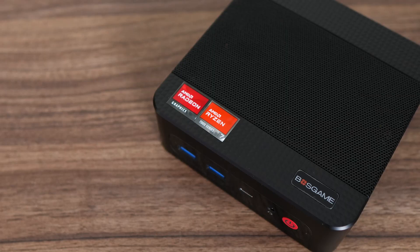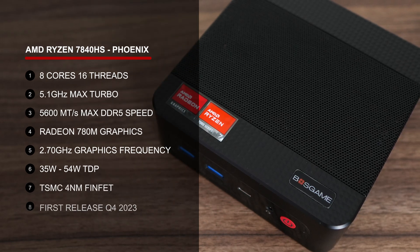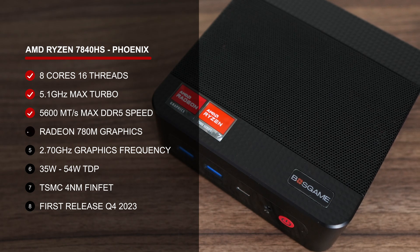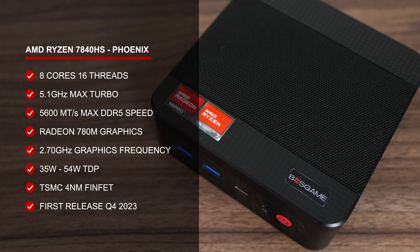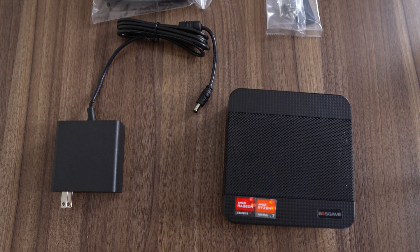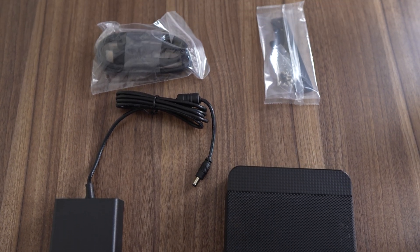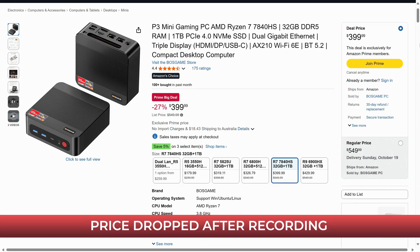Let's move on to the CPU, which is exactly the same as in the M4 Neo — a real performance-per-dollar CPU by AMD known as the Ryzen 7840HS, an 8-core 16-thread mobile CPU with Radeon 780M integrated graphics. The P3 Plus comes with a 19-volt 120-watt power supply, VESA mount, HDMI, and manual. All this can be yours for $410, which nets you the 32GB RAM, 1TB SSD configuration. The price is pretty good, but we'll see how it holds up shortly.